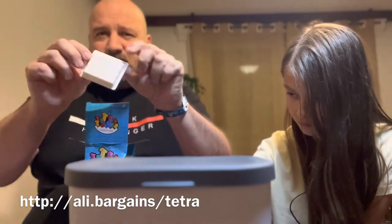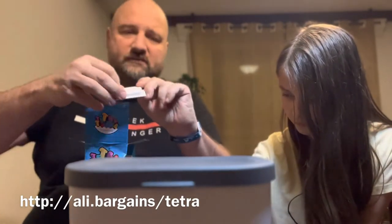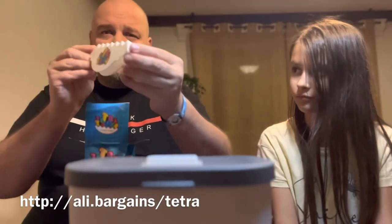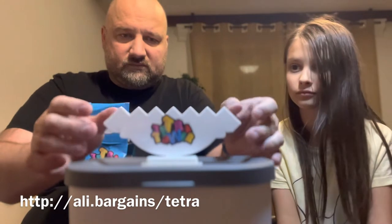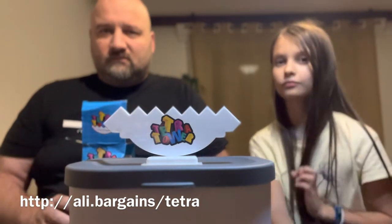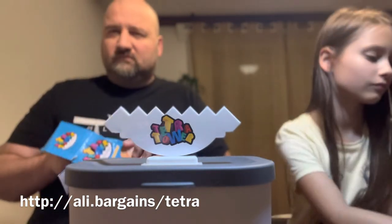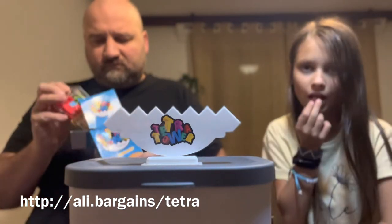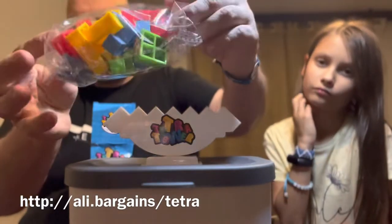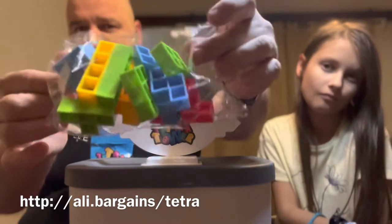So we have a base like this, then a rocker — whatever you would call this — and a whole bag of elements like in Tetris.